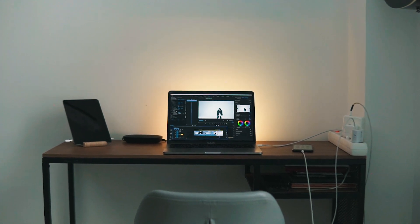I decided to upgrade my apartment and make myself a proper desk setup — cheap and decent. So I went shopping. First: table.